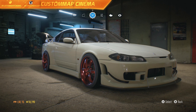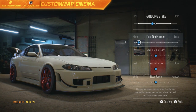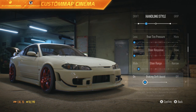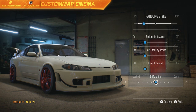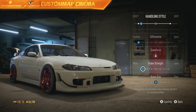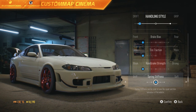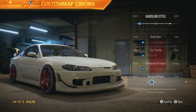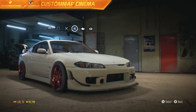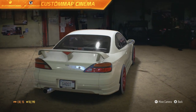Basically a 500 horsepower turbocharged Silvia S15 — this is sweet. Now let's get right into the handling. We want to make this obviously a drift build. Steering range adjusted. We want the diff locked. This is it — this is basically our C-West Nissan Silvia S15 drift build in Need for Speed 2015.